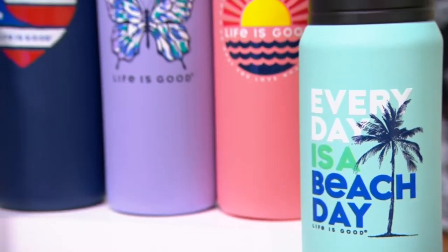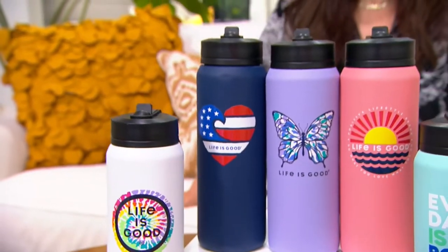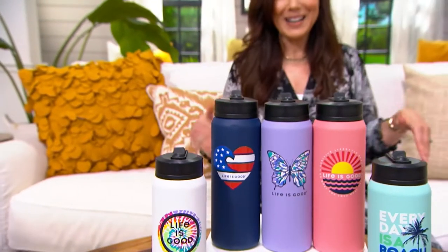We dropped the price on the Life is Good Activate 26-ounce insulated water bottle. The price dropped right before the show to under $20 — three easy payments of $6.58.